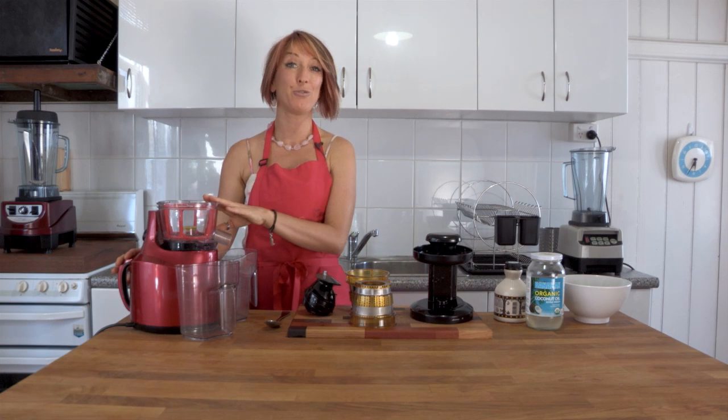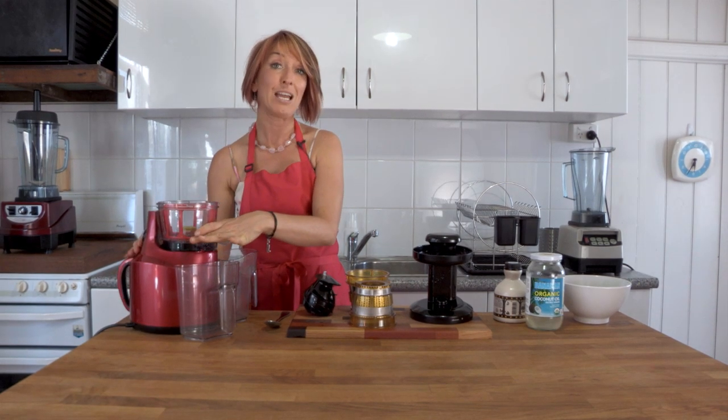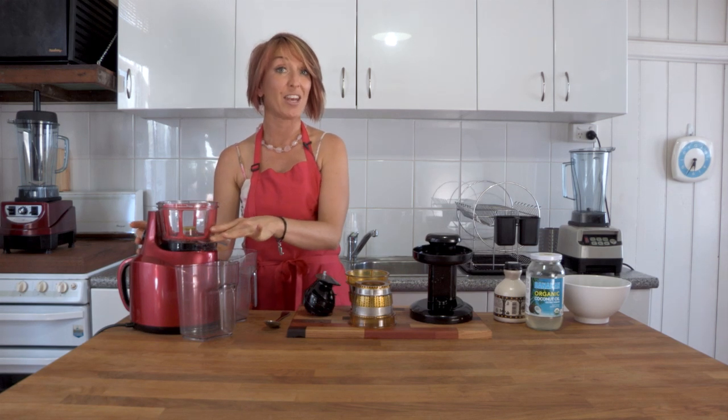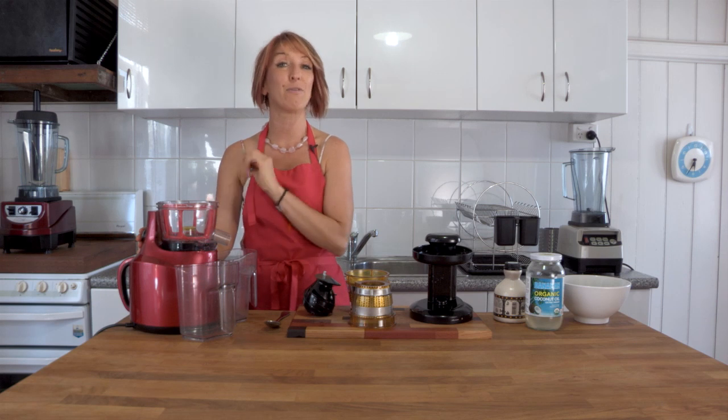Here we've got the Optimum 400 Juicer and there's a great safety feature. I've got it partially assembled. If I try and turn it on now, nothing will happen. You need to assemble this fully and safely before it will start.